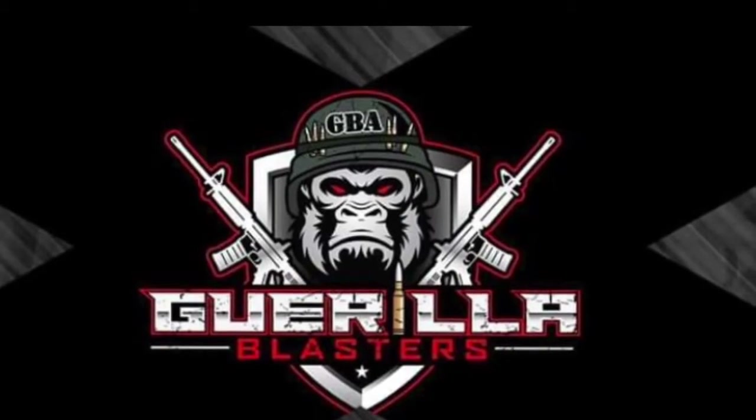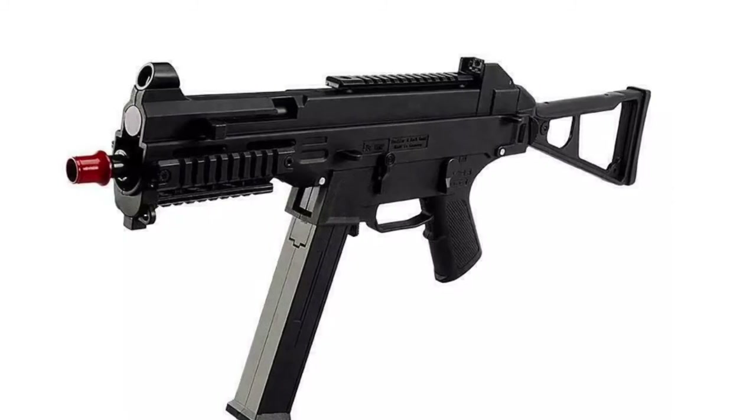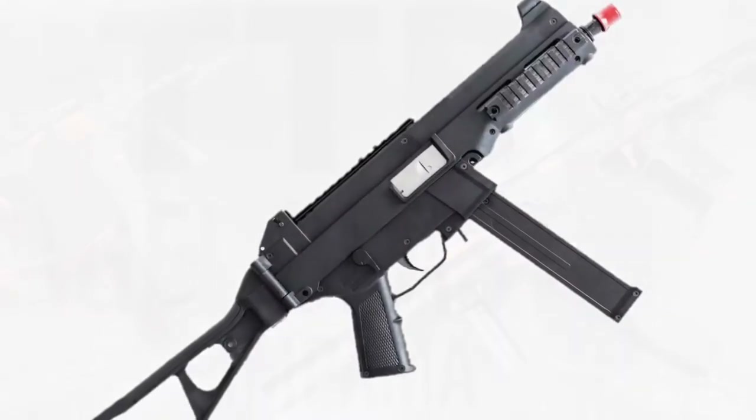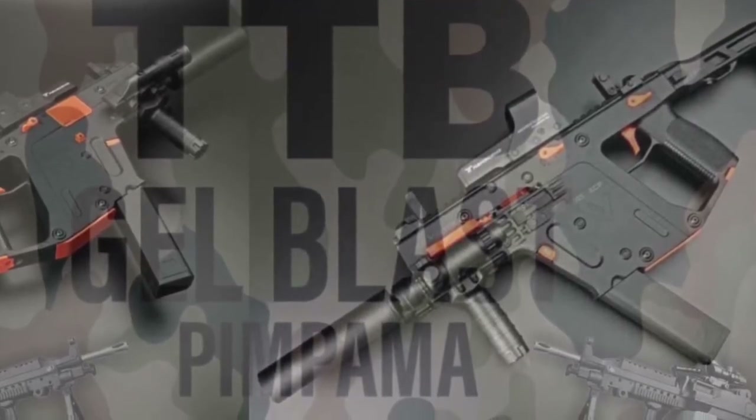Join us next time where we'll jump inside our tech bay and upgrade this blaster with a new O-ring and a new spring. That way you can see this blaster all opened up. If you liked the video, hit that like button, that's the subscribe button, and don't forget to hit the notification bell. Thank you very much for watching the video.